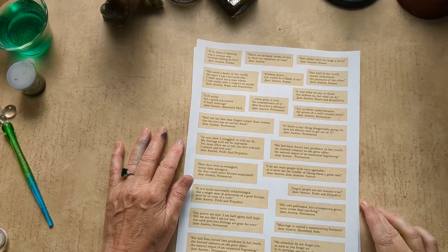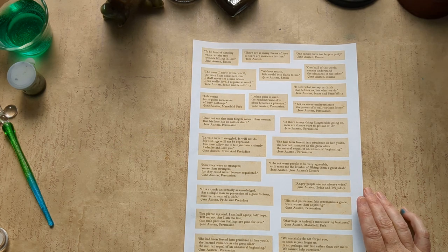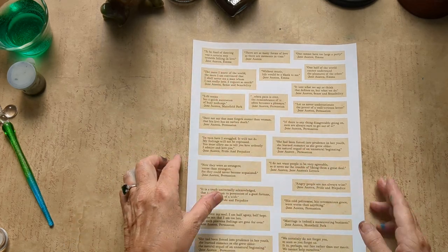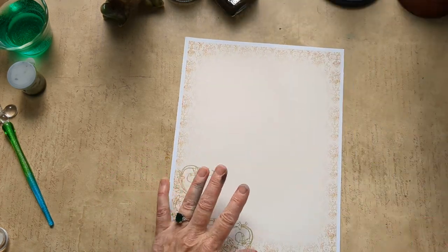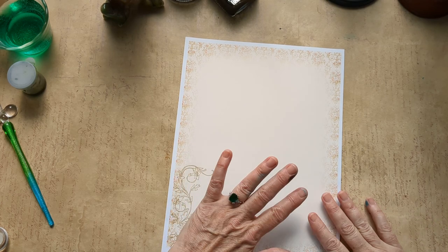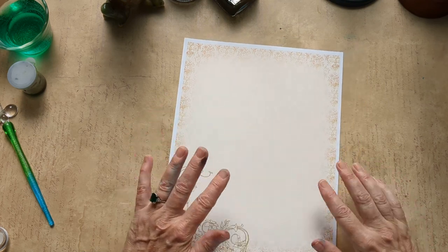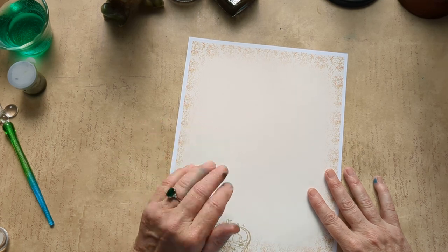Hi everyone, I'm Hallie. Welcome to Ledger and Lace. Today, in honor of Jane Austen July, we are going to go into handwriting and dip pens. I'm going to take a quote from Nick the Booksmith's DigiKit — her quote sheet — and write it on some Jane Austen stationery. I have printed this out on 32-pound HP laser printer paper, and everything I mention will have a link in the description box below.